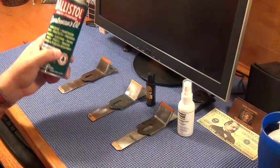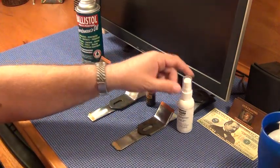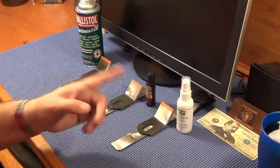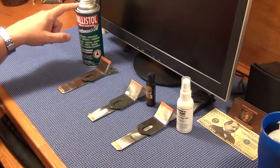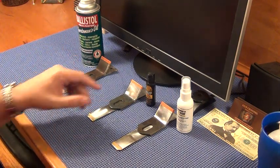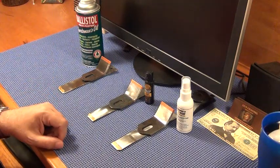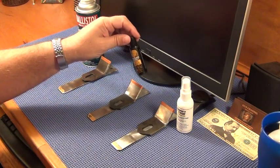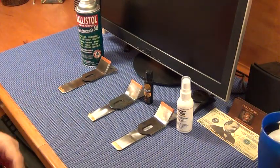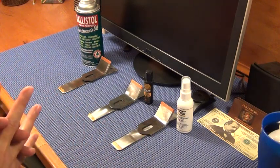I wouldn't hesitate to use any of these three on a silicone rag to wipe down a firearm. I use Milcom products pretty much exclusively now. I did used to use Ballistol and I like it. One thing this test showed is that Break Free CLP's solvent capability seems a bit more aggressive than Ballistol's. If I had a commemorative firearm, CLP would be the last of these I'd use — not including Hoppes. We're also going to do a test with Frog Lube soon.